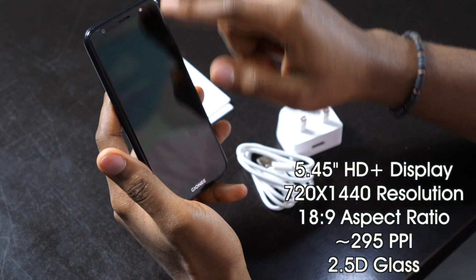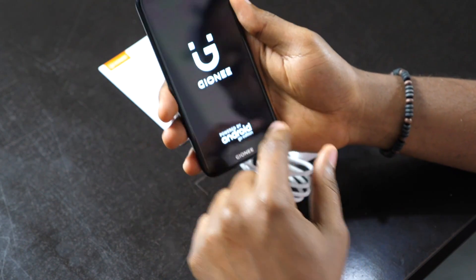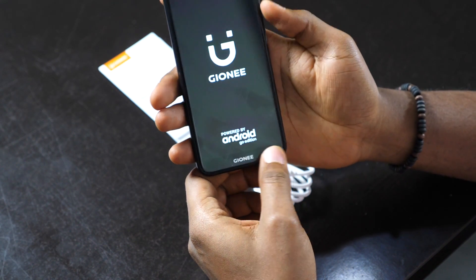Here we have a 5.45-inch HD plus display. On top of this display, you have a 5 megapixel camera with flash, and you have on-screen buttons with Gionee branding on the bottom.